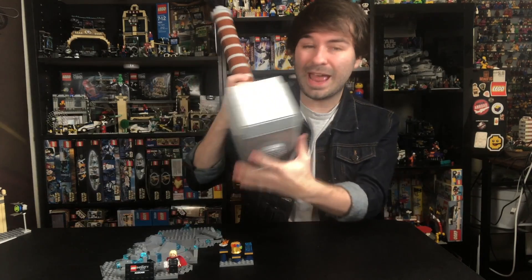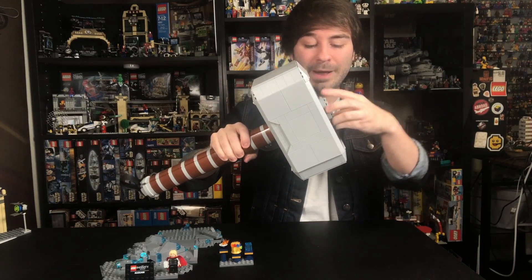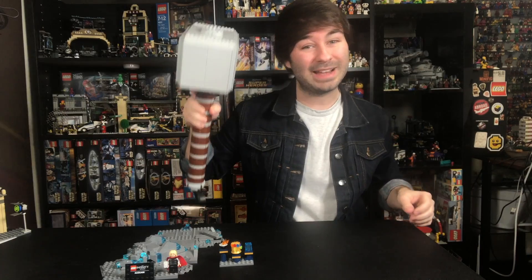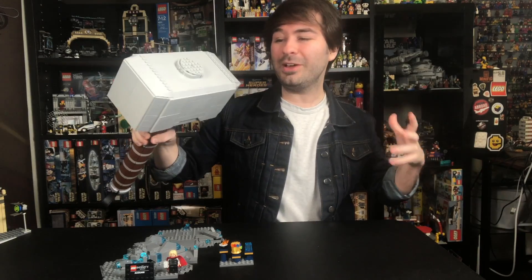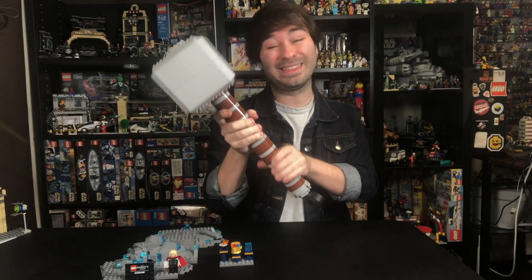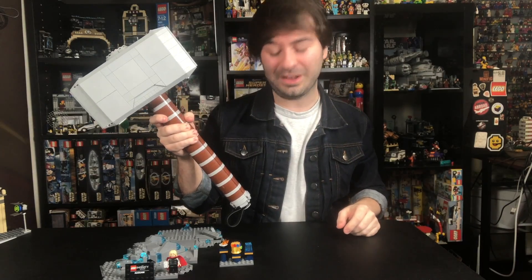Coming back up to the hammer itself, it actually does have a little bit of weight to it. I haven't weighed it myself, but it definitely has a little swing to it as you move it around. It actually is pretty durable — you could actually hit it on some stuff and it'll stay. I did drop test it, and it fell apart. I wasn't filming the drop test, but basically what I would say is you could definitely swing this around and hit it off some stuff and it'll stay together, but I would not hit it on your little brother's head or anything like that. I think it would actually do some damage. So stay tuned — I'm actually going to do a little Thor hammer smash video, so stay tuned.